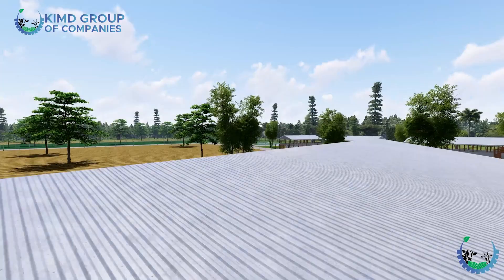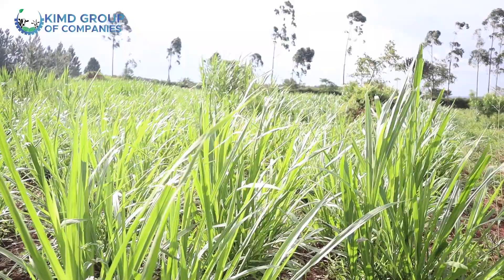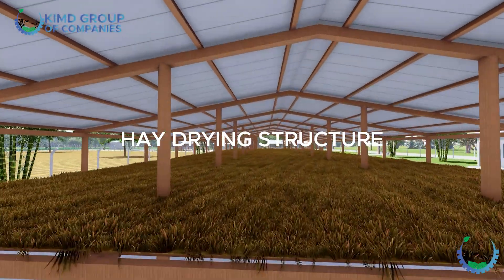The other thing we have is the hay dryer. You might see it as an unimportant structure on the farm, but it is really useful. You might think that when you cut your grass you can keep it under the sun and it dries easily — but the disadvantage is that all the nutrients within the grass will erode away because the sun heats the grass directly. When you use this hay dryer, the advantage is that all nutrients are kept intact within the grass. Even when the grass is dry, the nutrients are still there. It has a deck where you raise your grass, and they dry very well.